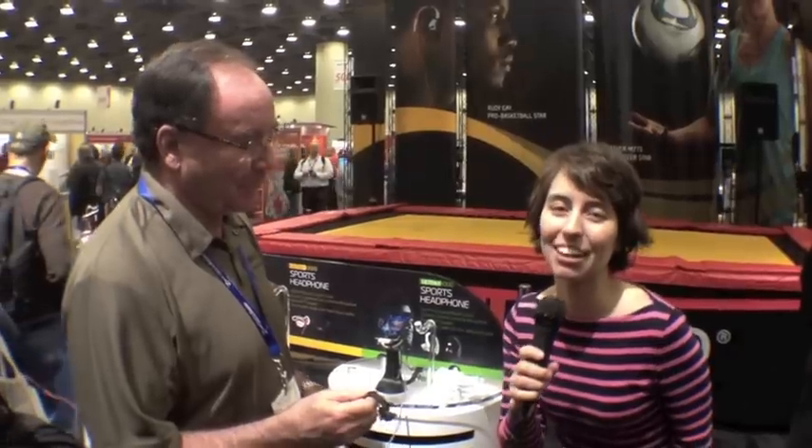Hi, I'm Leanna with iMore.com, and I am here at Macworld iWorld 2012. I'm here with Joe with Polk Audio, and he's going to tell us about these really cool headphones. Last September, Polk Audio introduced four new ultra-fit sports headphones that were created for the active person.